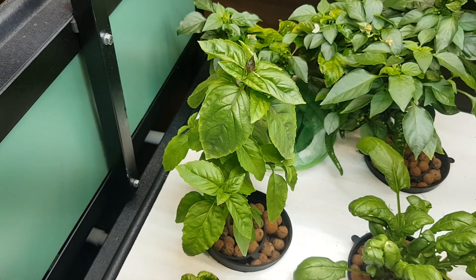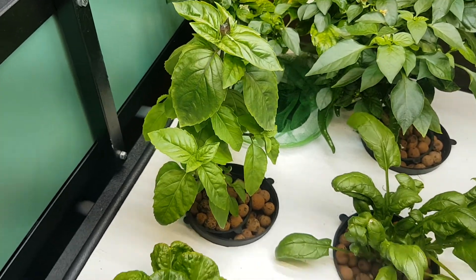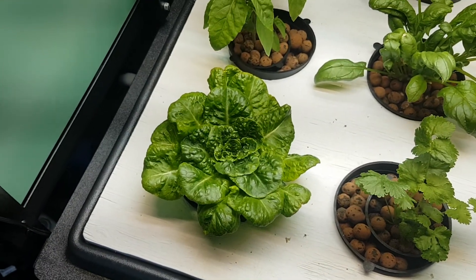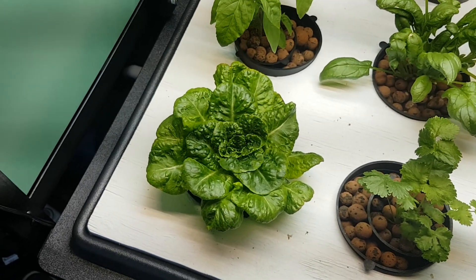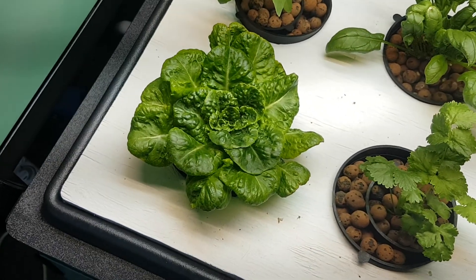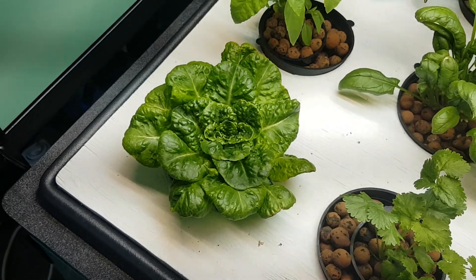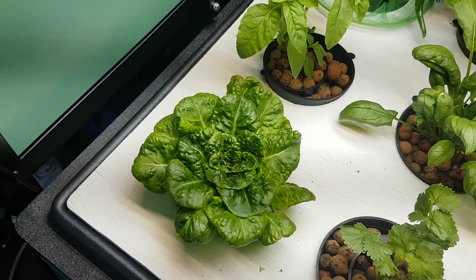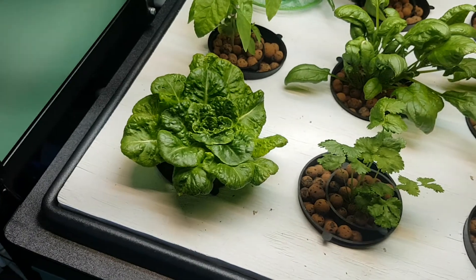Basil is getting nice and big and green — I can start taking leaves off, or I have already. This lettuce I left in here for today just to show that the system is looking good: everything new is coming out nice and green, everything old is staying nice and green. But after today I'm getting rid of it because I don't like lettuce.